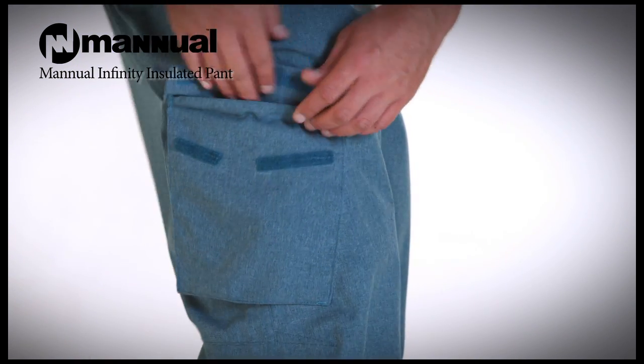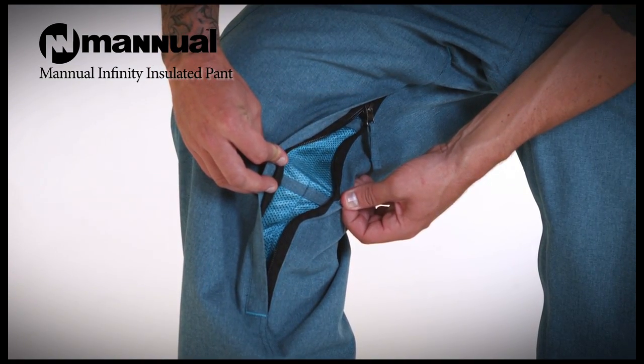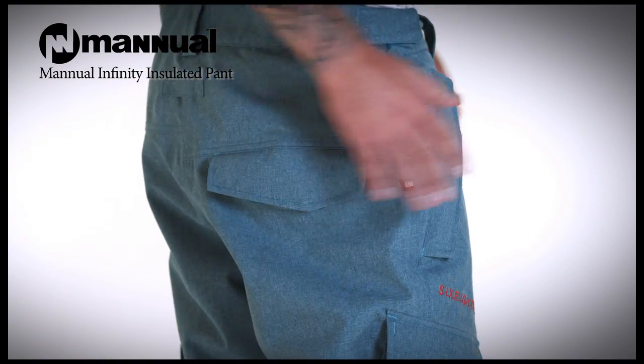Throw in side cargo pockets, mustache pocket, leg vents, and back pocket and you have a solid winner.